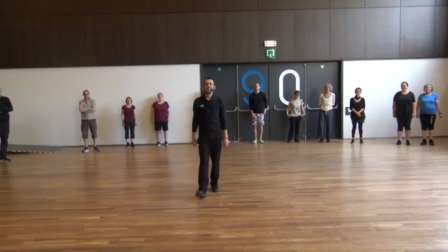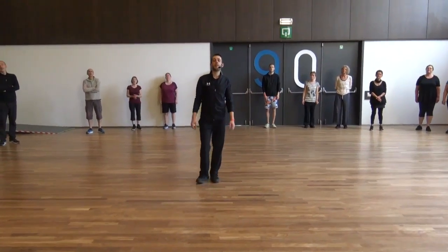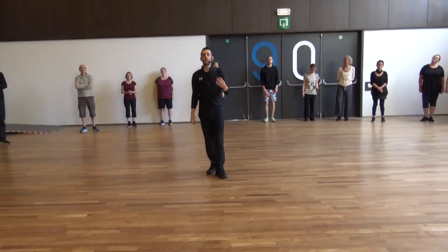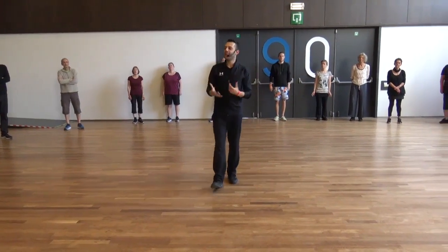Hello everybody. The next dance in circles. The name of the dance is Elif Dinar — one thousand dinar. Dinar is an Arab currency, money. A lot of money.